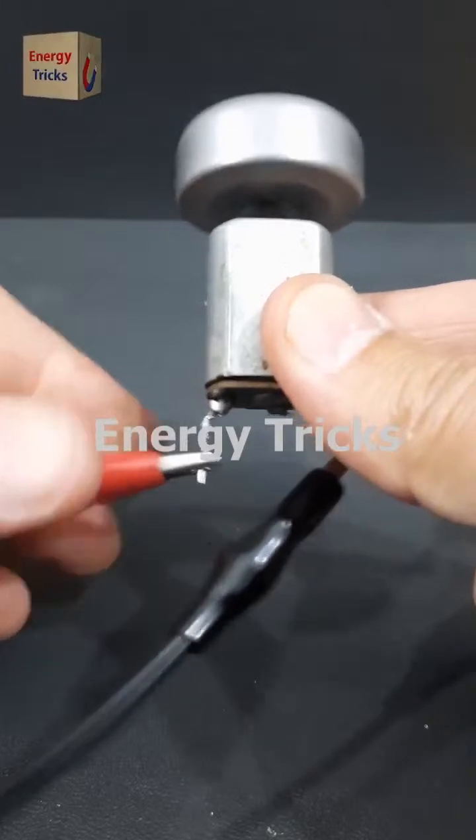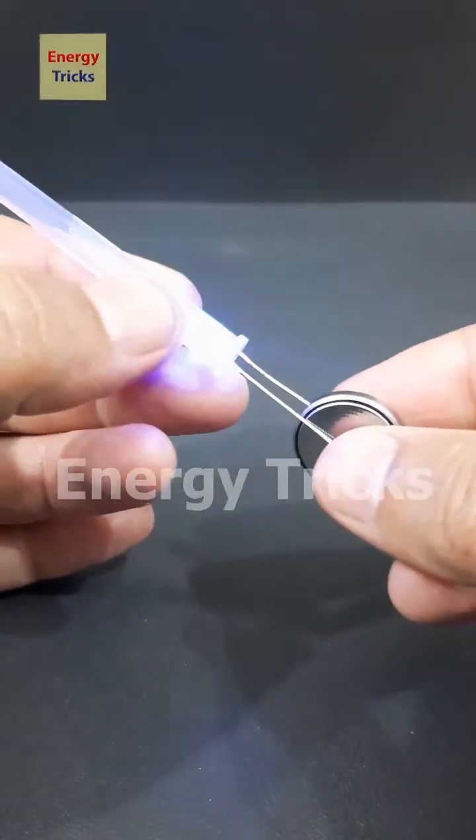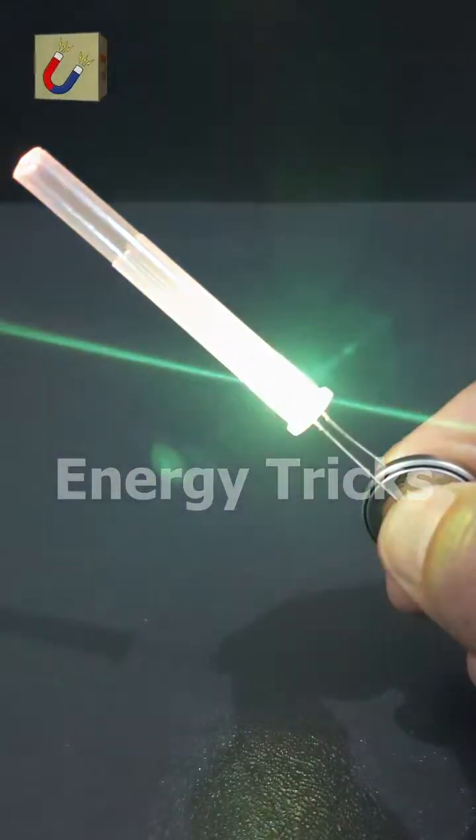In this experiment, I attached a heavy wheel to a DC motor and powered it with a gold coin battery, instantly bringing it to life. But the real magic happens when the lights go off — the glowing LED.